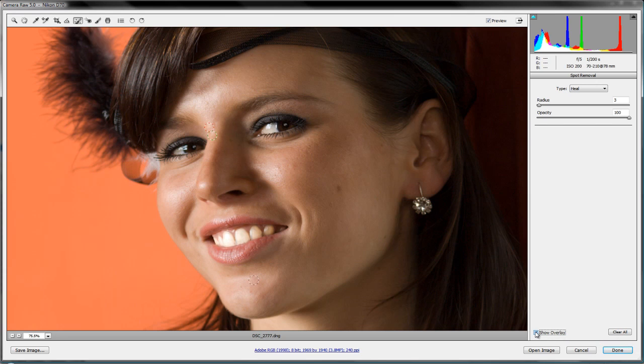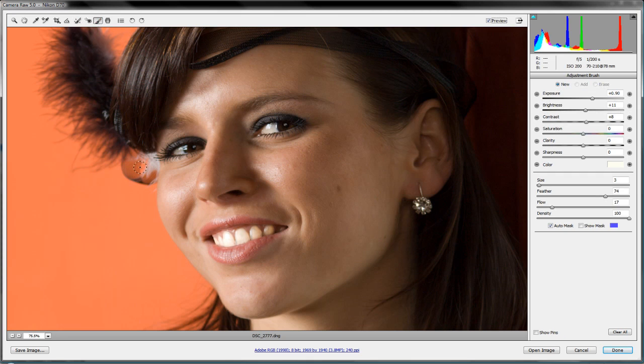There's another blemish up here — let's take that one out and sample from a similar area. Remember, you can toggle the show overlay with the V key to hide the circles and see the result. Before and after — you can see those blemishes are being removed. There's a little mole here but I'll leave that in, it's a nice feature. Now let's go back to the adjustment brush and make sure we're set to New so we don't add to our teeth adjustment.